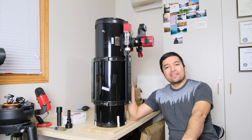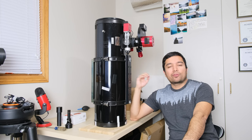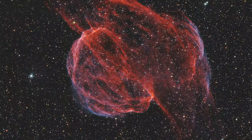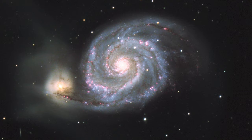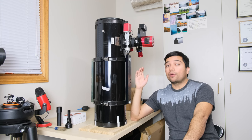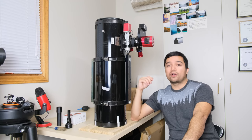Hi everyone. So this Orion 8-inch f3.9 Newtonian reflector has been my primary imaging telescope for a couple of years now and I've gotten some phenomenal images with it. However, there is always room for improvement. So today I'm going to show you some tips and tricks on how to get the most out of your Newtonian reflector telescope for astrophotography.